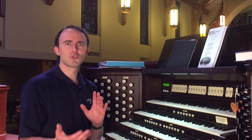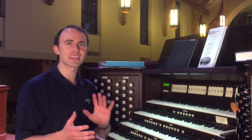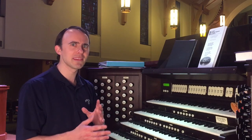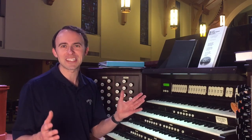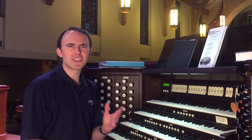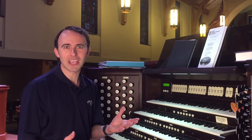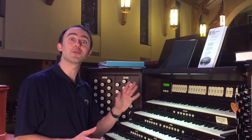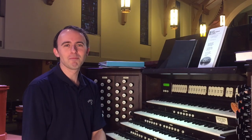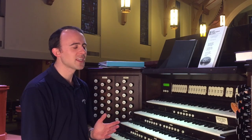The prelude is generally, but not always, something a little more quiet and contemplative, and the postlude is something louder, joyful, and bombastic. These can change based on the time of year or things I've been working on, so I don't always have to do a quiet prelude, which is very nice from time to time. Those are the general guidelines I work with.